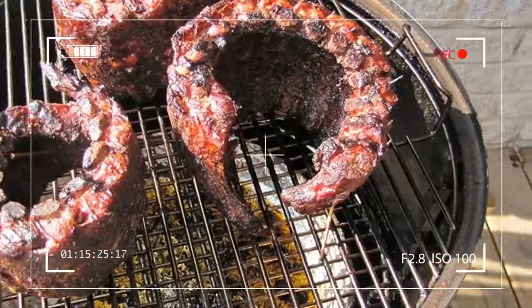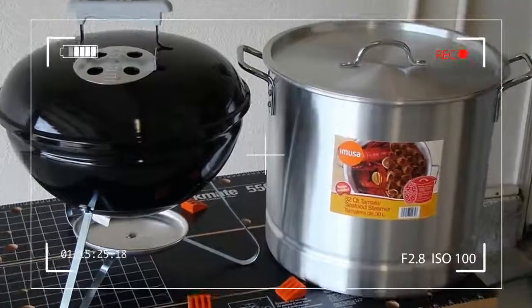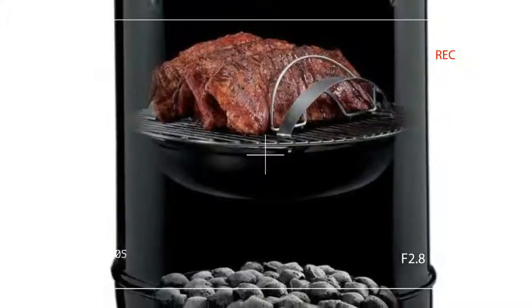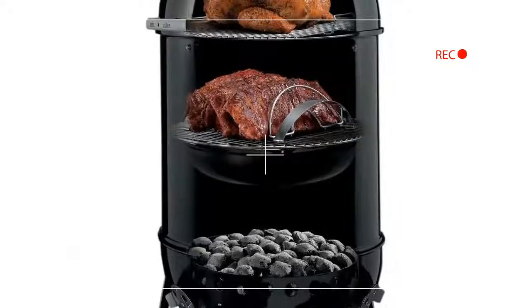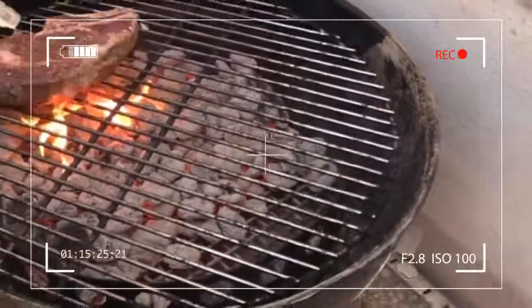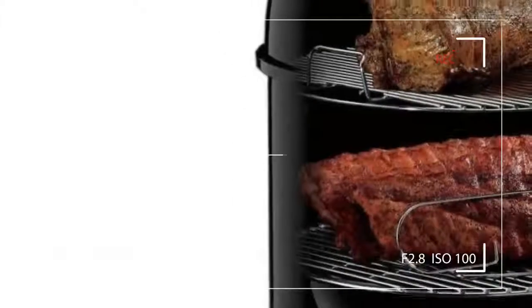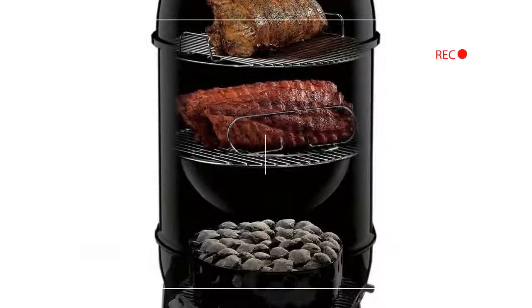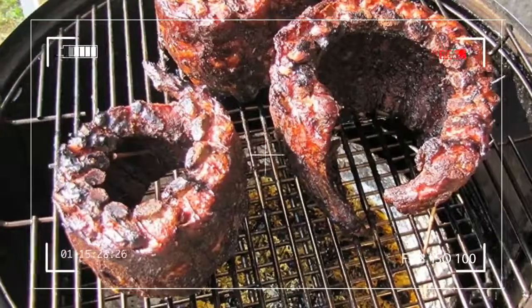Once the initial charcoal was started and the cooker assembled, temperature control was easy and stayed steady through the use of minor adjustments to the bottom vents. To raise the temperature, open the vents more, and to lower the temperature, adjust them to reduce the airflow. A large door allows for easy access to the charcoal, so adding wood chips or additional charcoal doesn't interfere with the food above.